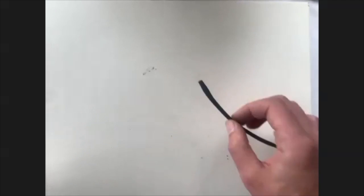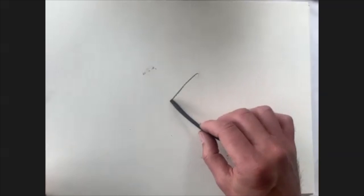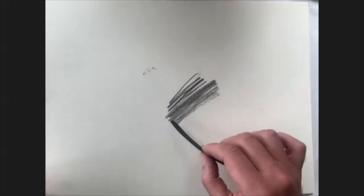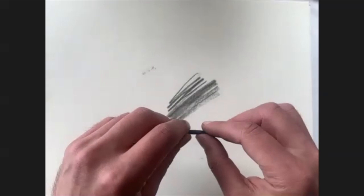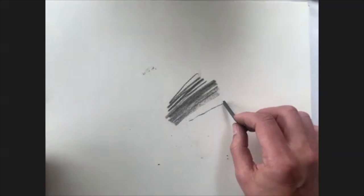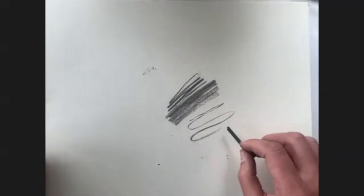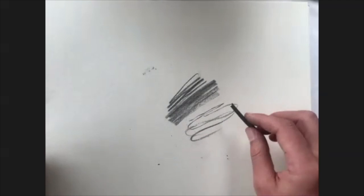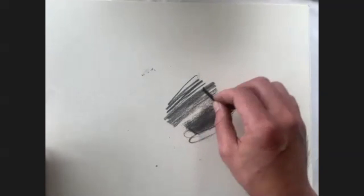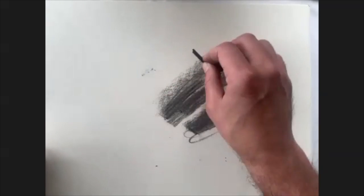Taking a look at some of these — this is the willow charcoal, and you can see it has a nice soft quality to it. You can break the sticks up and work with them in different ways, either with the end making thinner lines, or turning it on its side going for bolder strokes.